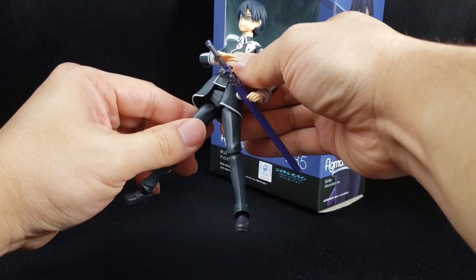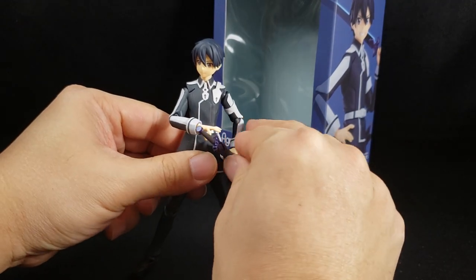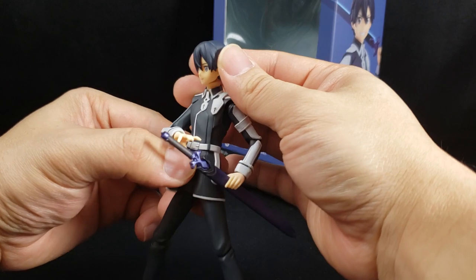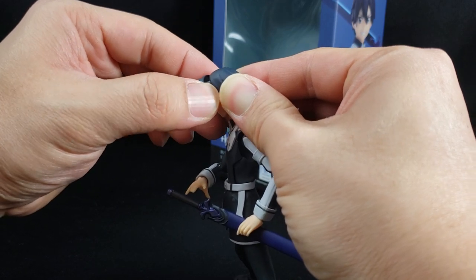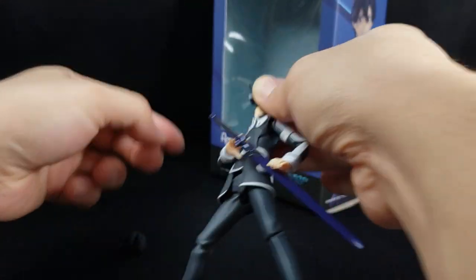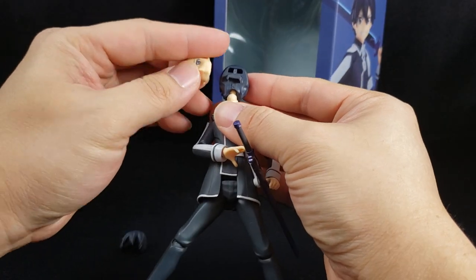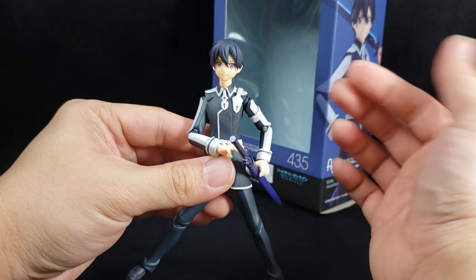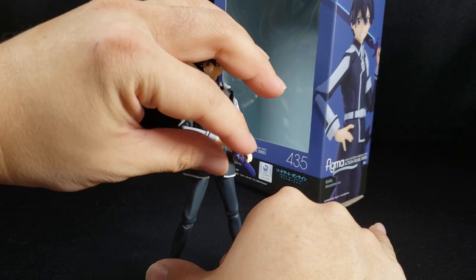At this point with Figma Kirito, it's literally the same thing over and over again. When it comes to swapping faces, it's pretty simple — you pull off the existing hair piece, then pull off the face, revealing the face plate underneath. I personally like the neutral face I had on him already, so I'm putting that back with the hair piece. It's that simple — get him in whatever pose you like and Kirito is ready to be displayed.